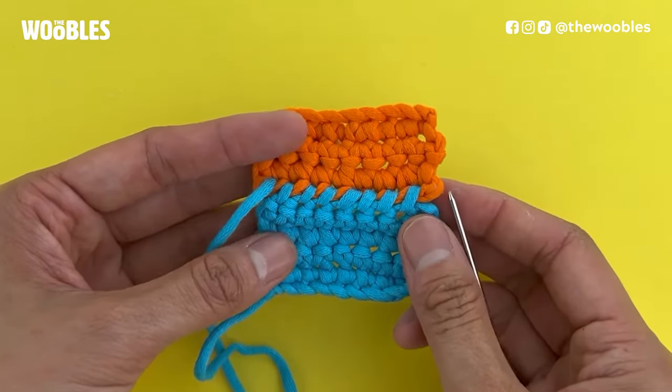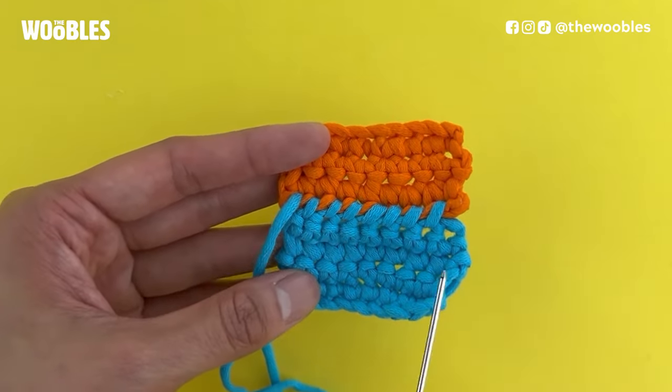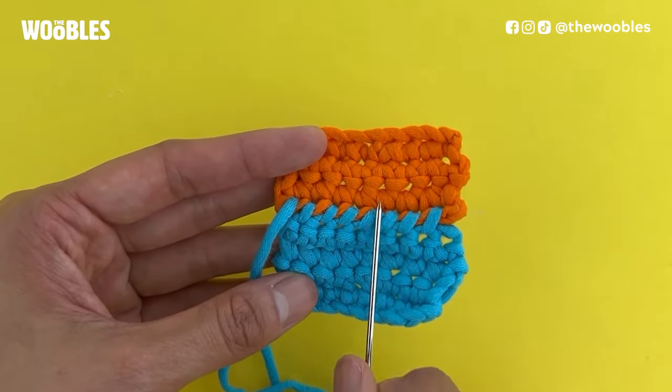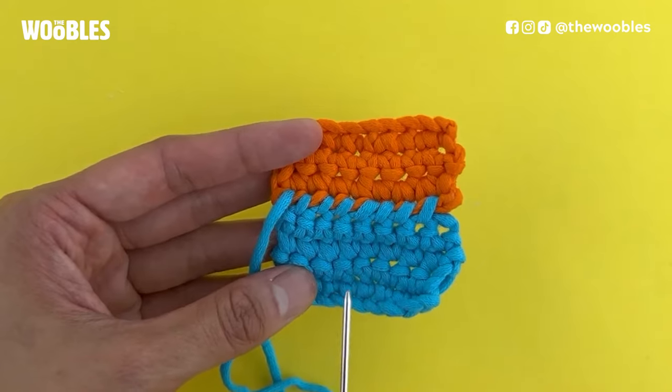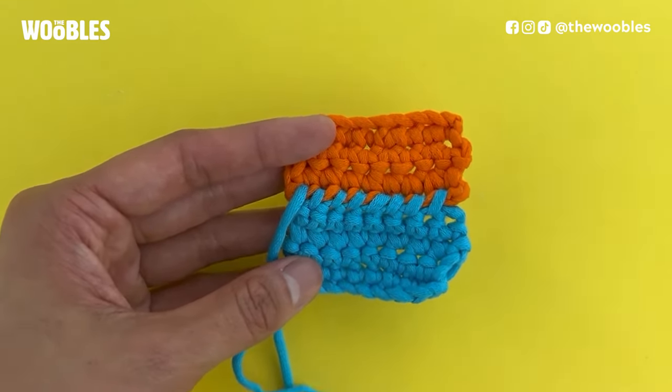This is what it looks like when you've completely whip stitched a seam together. The yarn connecting the two pieces is nice and consistent and always going in the same direction, because I constantly moved my needle from the bottom to the top of the piece.